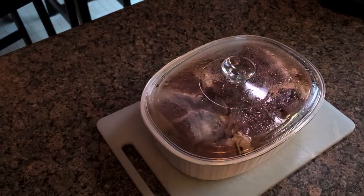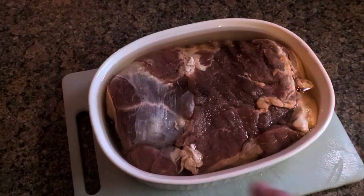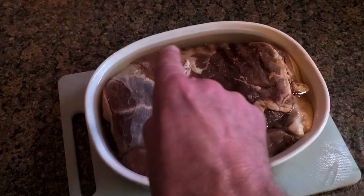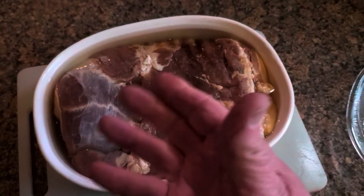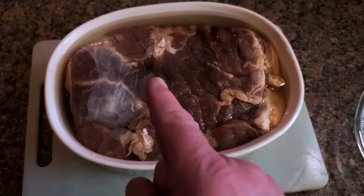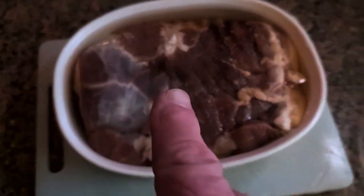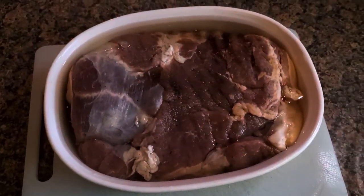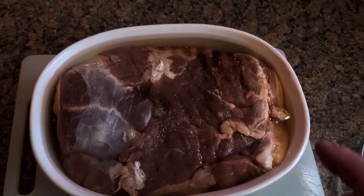Alright folks, I've taken it out of the fridge. This is my glass container I told you about. As you can see, the water is a little bit brown in color, which means it's leaching the salt and a little bit of the smoke out of the meat. If you could smell this — it smells great. I'm going to take it from here over to the sink, rinse it off some more, and when I pat it dry we're going to come back and I'll show you where we're at on the cutting board before I put it back in some clean water and stick it back in the fridge.